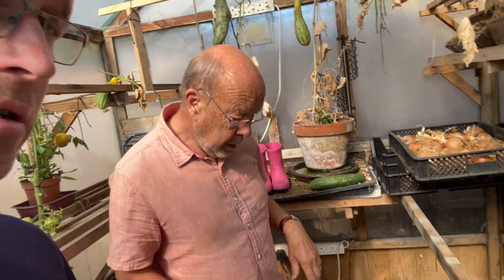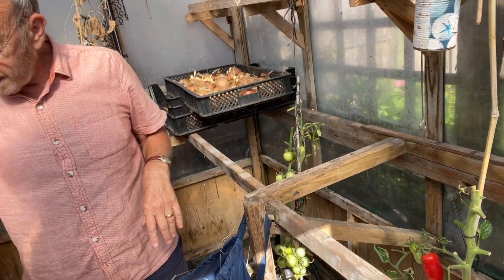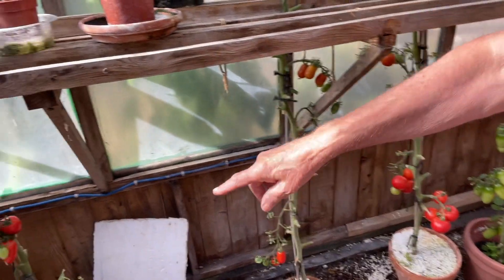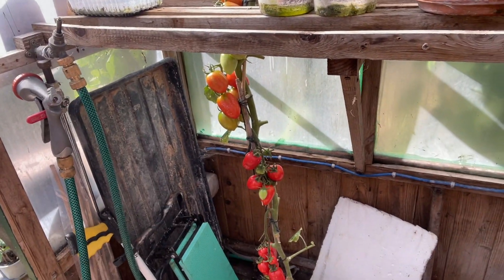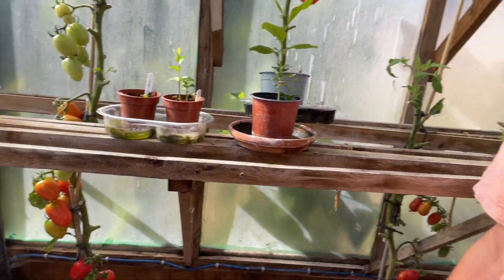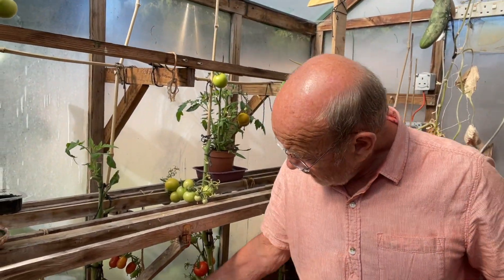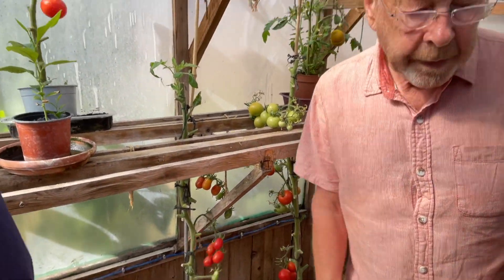And you've got tomatoes? Yes, various ones. These ones are just ordinary types, and then there's these ones — long types, sort of Italian ones — but they take ages to get going. I don't think they really like our climate. It's worth a go, isn't it? And plum ones too. So there's the greenhouse — let's go and have a look outside.